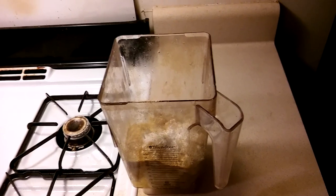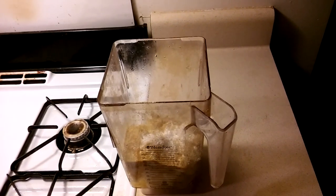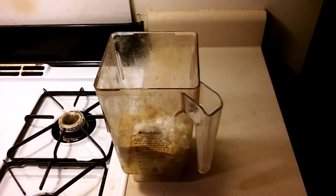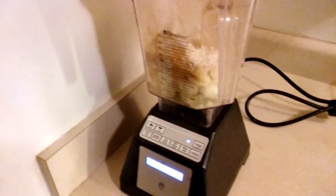You could also throw in one fourth teaspoon of smoked paprika, one fourth teaspoon of dry mustard, and one tablespoon of miso, but I'm leaving those out of this recipe. Next step is to blend it.